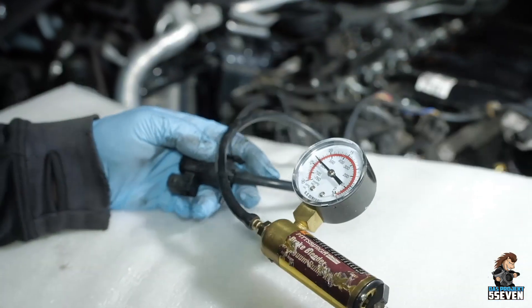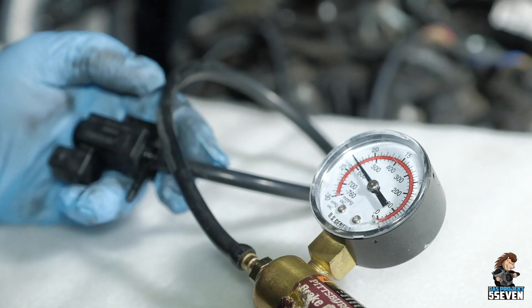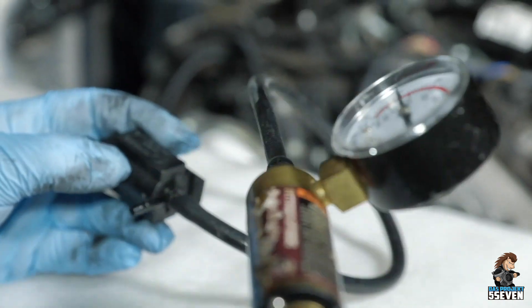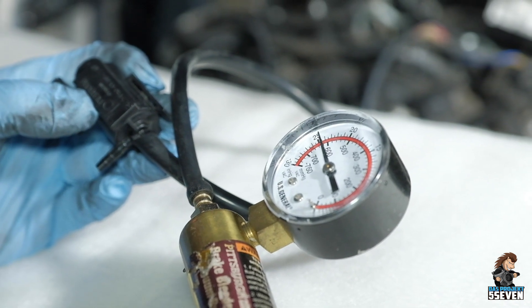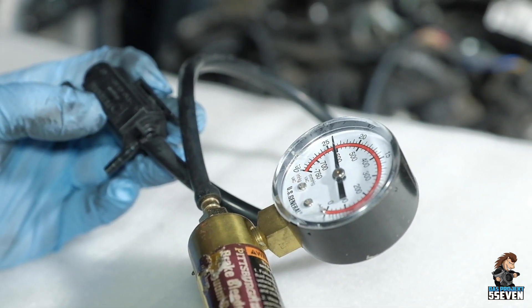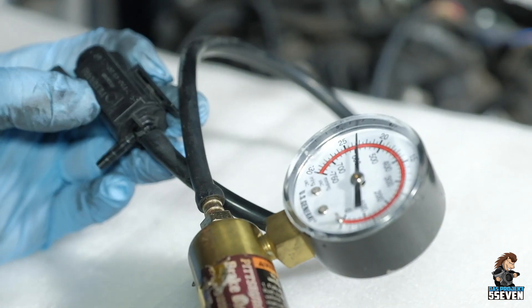This one is leaking a little bit — slowly. It's leaking, so it's garbage.